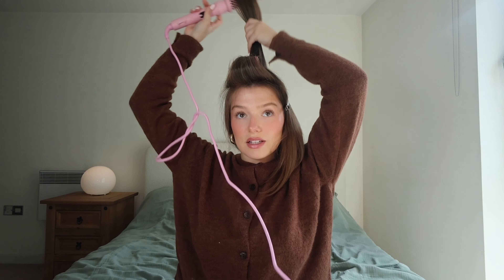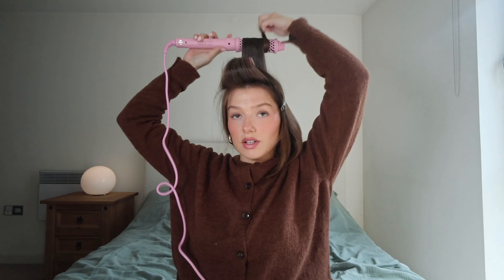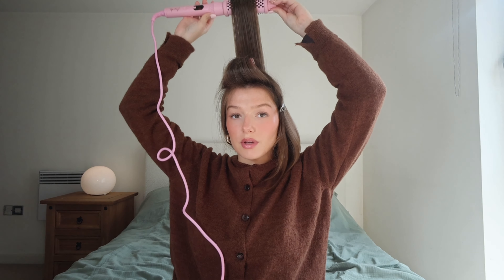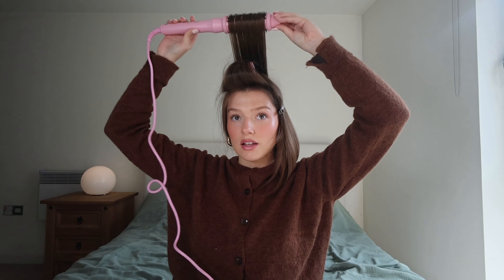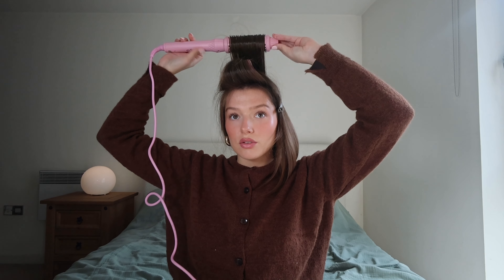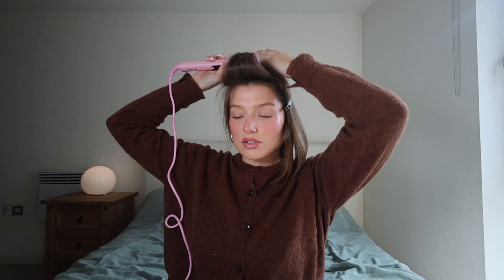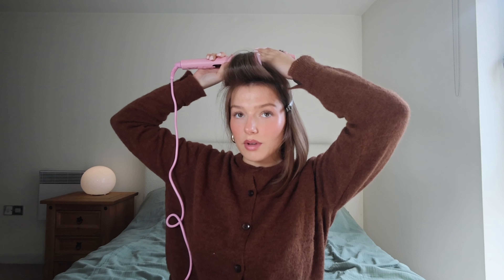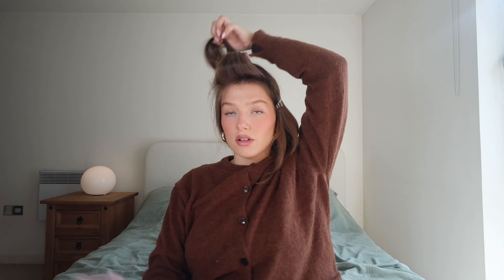I'm just going to get the brush, bring my hair around it — wrap it around — and then just pull and keep doing that, keep twisting. I'm going to get it around again, bring it up and twist, and once I feel like I've done enough on the end to get that flick, I'm just going to roll it down as if I'm using a curling tong and just hold it there maybe like five seconds. You can feel the hair at the top — that's what I like to do, to see when I really feel the heat coming through.